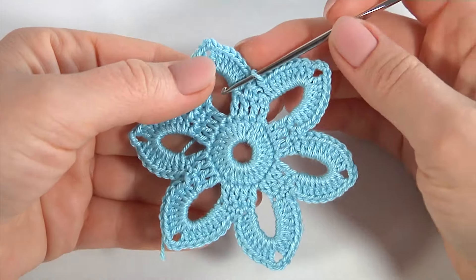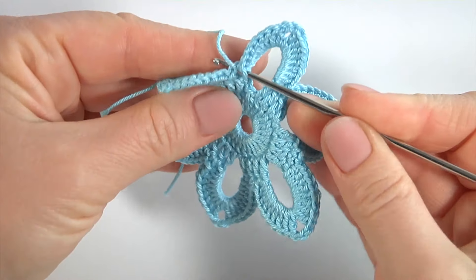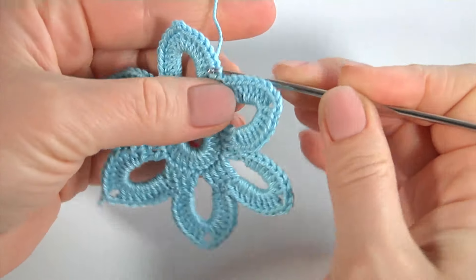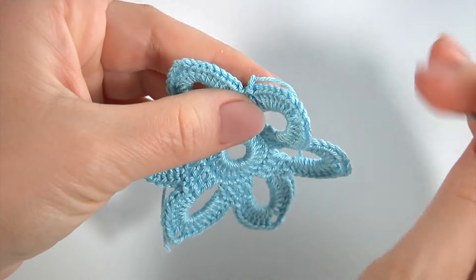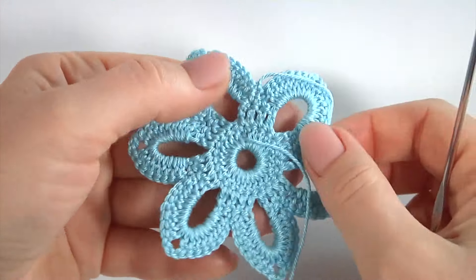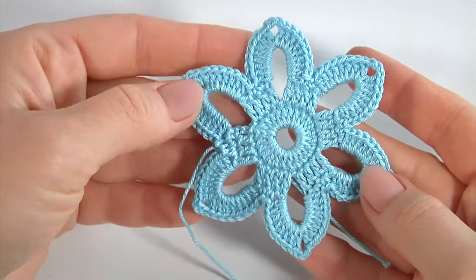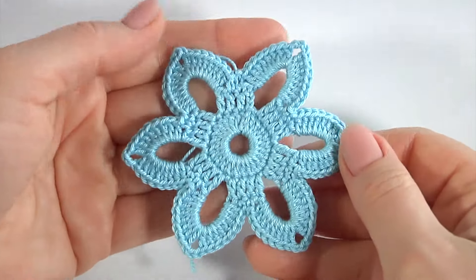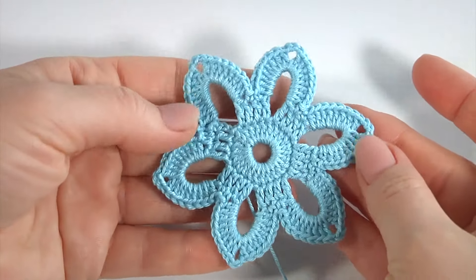My floral motif is almost ready. Let's complete this round — insert the hook into the single crochet, make a slip stitch, secure the yarn by making a chain, and that's it. My motif is ready. I turn the work to the back side and weave in all yarn tails along the stitches. You can use it as a separate motif or as part of a bigger project such as lace, or combine it with another motif like a leaf.